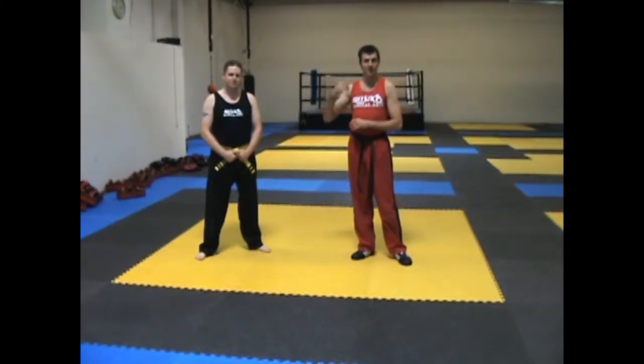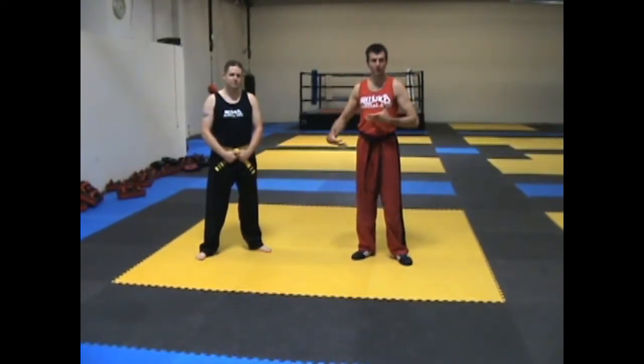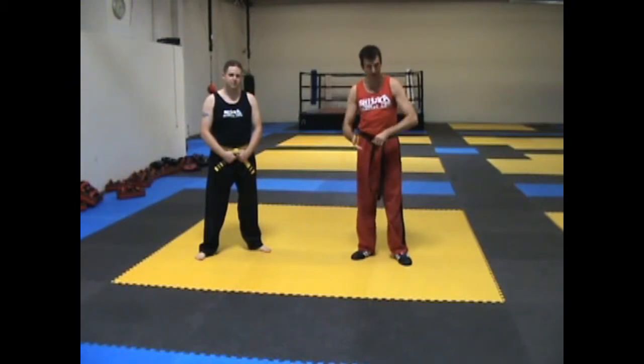For this one, we're going to assume that they are either going to be trying to take us down, pushing into us, throwing a punch — anything like that. So we have a little bit of energy moving towards us, not just straight down.